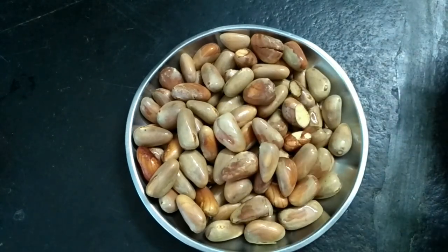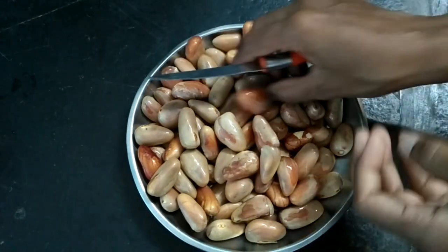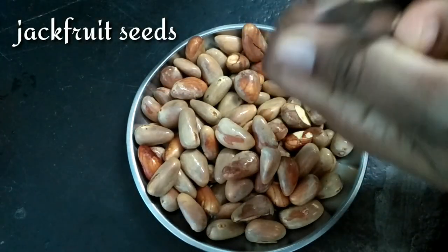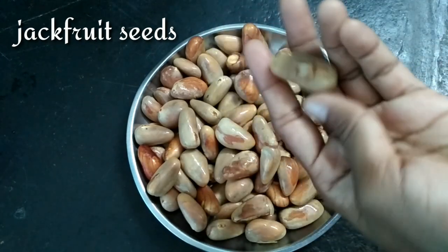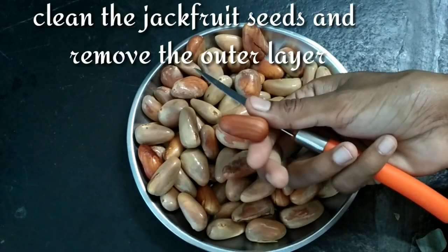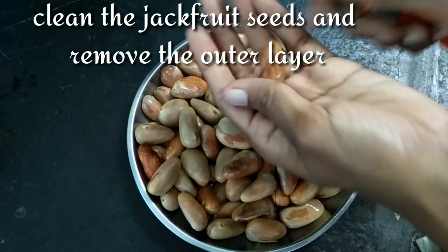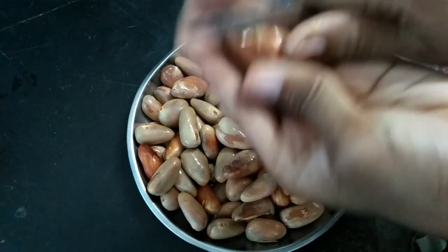It is very tasty for the chicken flavor. It is very easy to cook the chicken flavor. I will show you how to cook the chicken flavor.